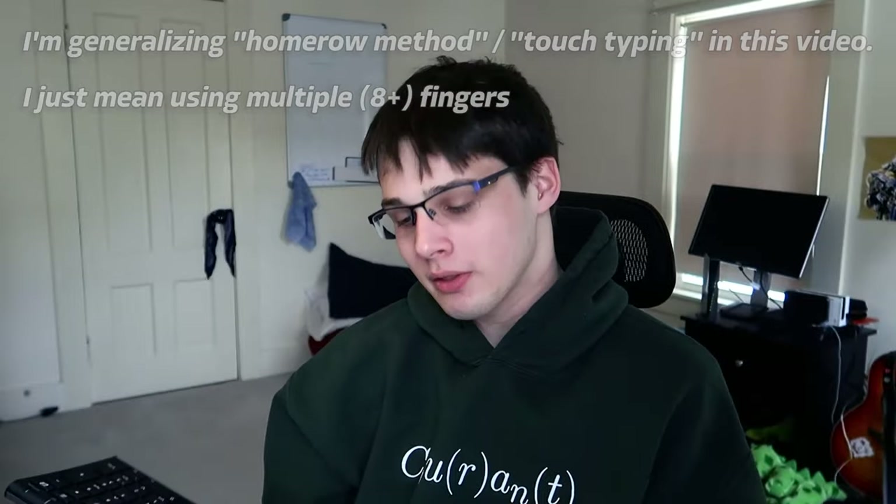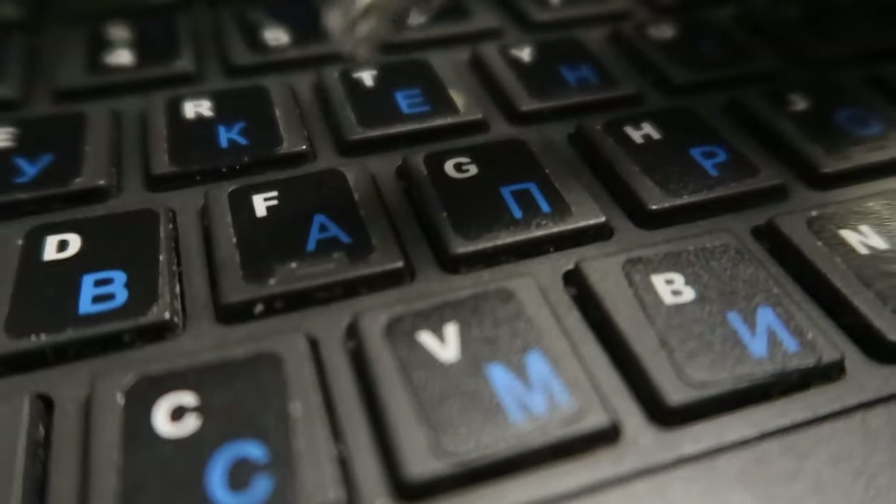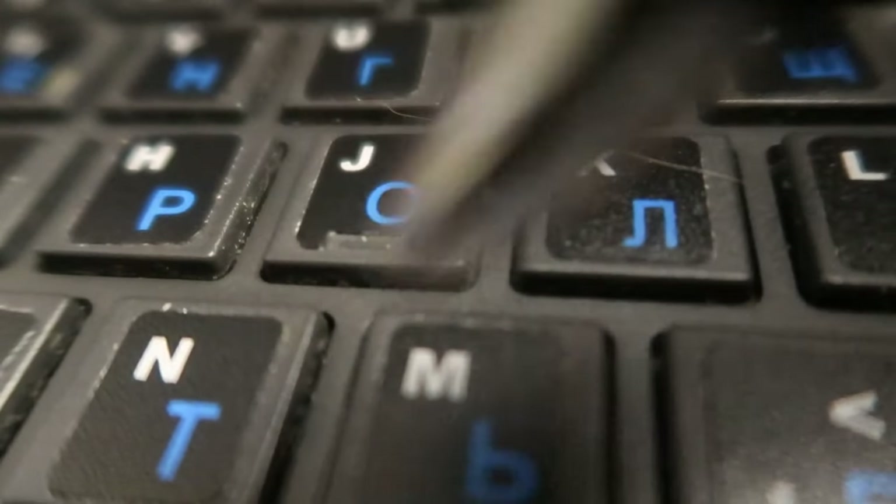For those of you who don't know, there's a very good chance that when you type, you're using just your pointer fingers on the keyboard, looking for each key individually. Now, if you look at your keyboard — there's a very good chance if you're on a QWERTY keyboard — there are going to be little indents on the F key and on the J key. This is the home row, the middle home row. The idea is that your fingers rest on ASDF for the left hand, JKL colon on the right.